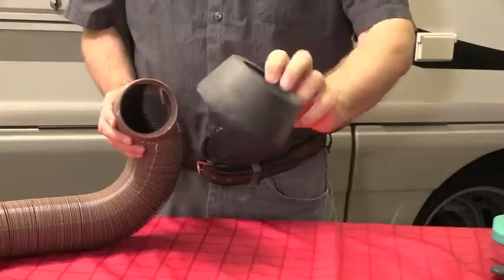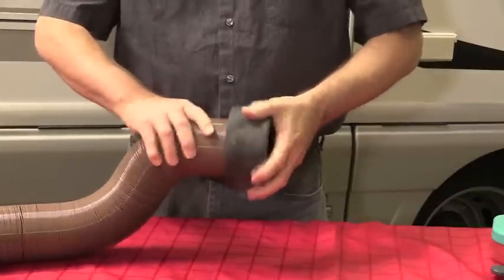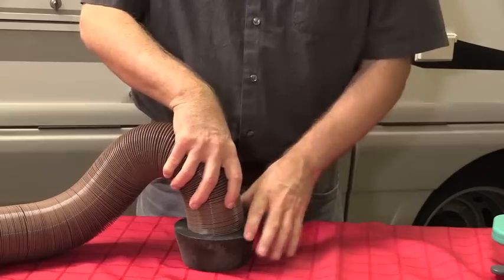So here's a solution. It's a little donut-type device made out of rubber. You just take your hose, put it in there, and then this will go into the drain and fit snugly.